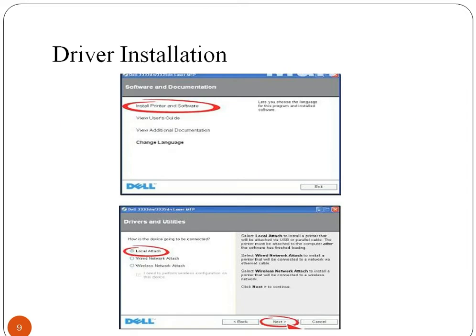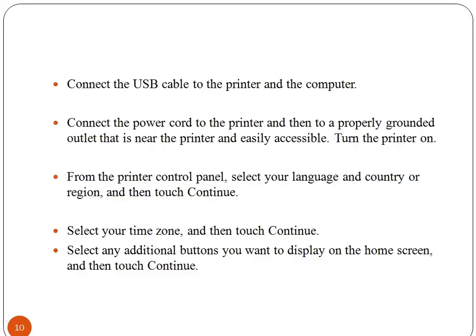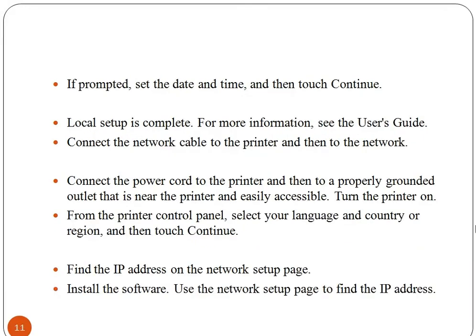Let us look at the driver installation process for repairing and maintaining a printer. Driver installation is performed by connecting a USB cable to the printer and computer. Firstly connect the power cord to the printer, go to the printer control panel and select your language and country, then click continue. Also select your time zone and press continue. Make your network cable connected to the printer, turn on the printer, go to control panel, select your language and country, click continue, and now install the software. Look for the IP address using the network setup page.